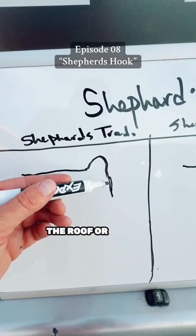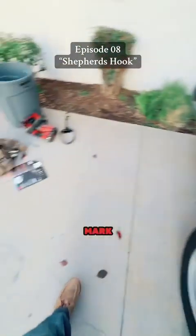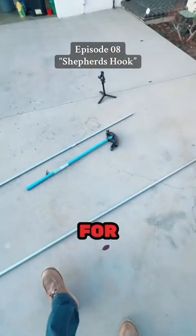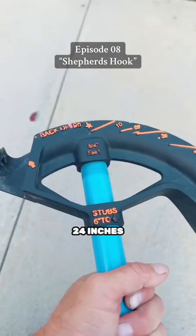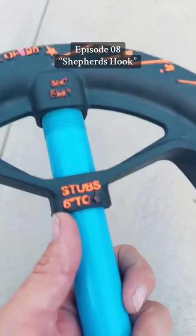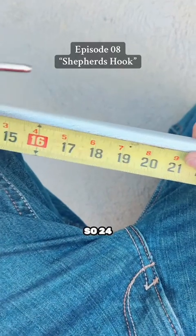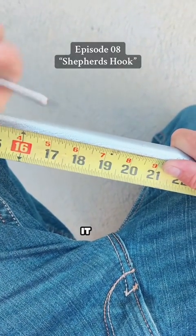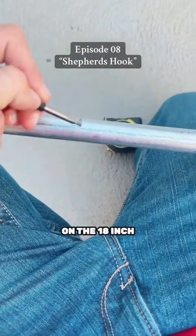Step one: we need to figure out how far we want our pipe to go down the roof or around the wall — that's going to determine where we make our first mark. For this example I'm going to call it 24 inches. My bender stubs to 6 inches, so 24 minus 6 is 18 — so I'm going to go ahead and mark this out at the 18-inch mark.